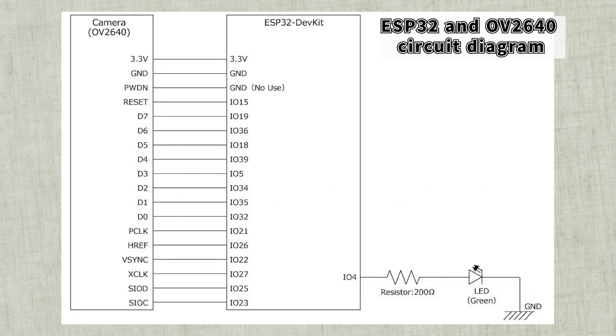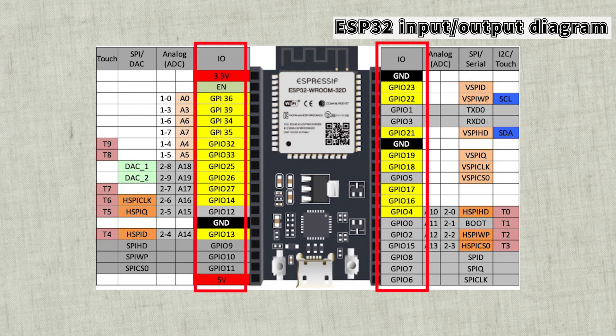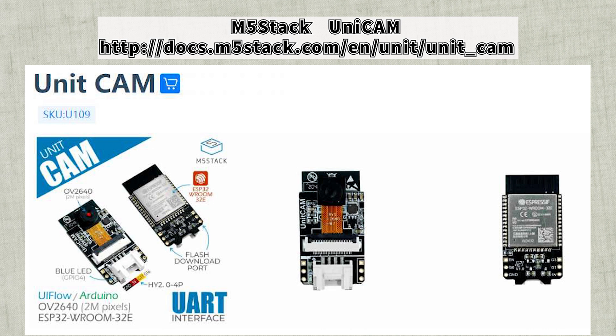Next is the camera wiring. The ESP32 port diagram looks like this. Since the ports that can provide special communication methods such as I2C are fixed, the wiring is adapted to those ports. It doesn't matter which port you use for normal IO ports. This time I tried to match the circuit diagram with the UnitCam of M5Stack. The circuit diagram is also published on the M5Stack official website, and you can purchase it there as well. Now let's do the wiring.